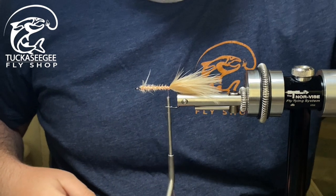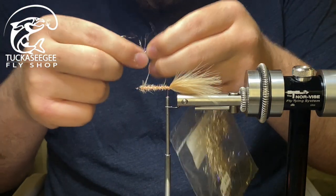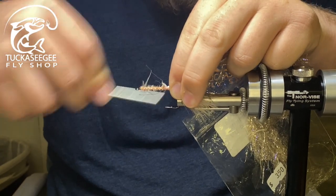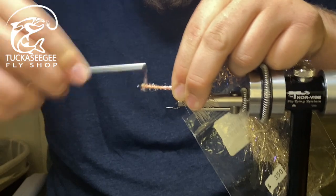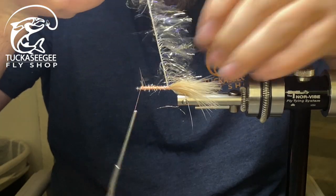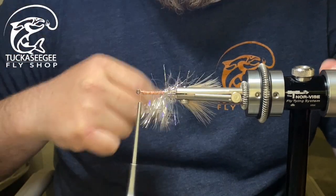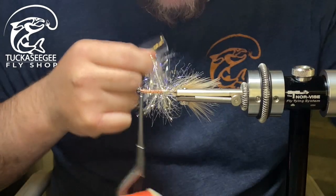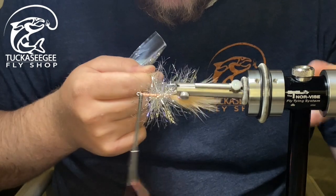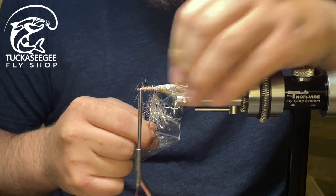I'm going to come in with a UV polar chenille — this was the gold. Clean some of that back. Make sure I capture that core, otherwise it'll pull out. I'm going to use the rotary feature of the Norvice here and palmer that up the hook shank. You want to come in, print that out, kind of make it like a hackle. After a few turns, you want to make sure you pull on that nice and snug.